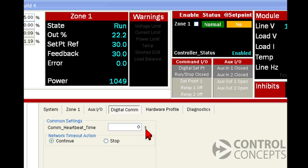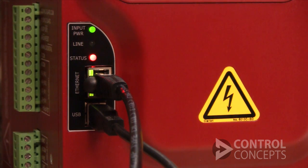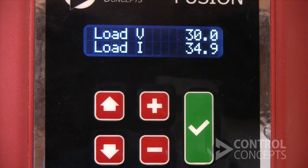But maybe you want to be notified or take a specific action when you have a communication failure. You have two options indicated by two radio buttons: Continue and Stop. For our demonstration, we'll set the timeout for 5 seconds. This means the controller expects a read or write from the fieldbus at least every 5 seconds. If communication has been interrupted, it does one of two things. If you have the controller set to Continue, it continues running at your last digital command until network communication is restored. We can demonstrate this by removing the cable — after 5 seconds, the controller displays a warning and holds the last command.